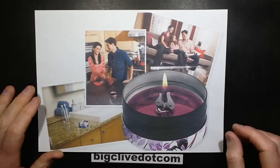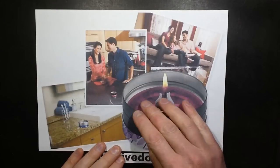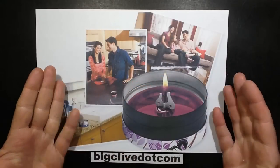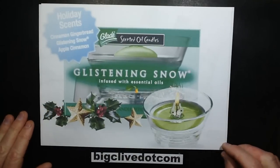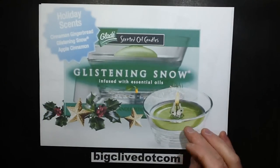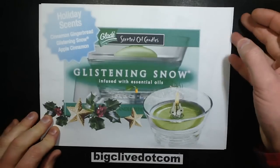I don't know if they're still available anymore, but Glade used to do these things called scented oil candles. Basically, it was candles that you put into a special metal dish and when you lit them, all the candle wax would melt into a bath of highly fragrant oil. They did them in various scents including this one which is apparently 'glistening snow' aroma. Now I have actually sniffed snow and it doesn't actually smell of anything except the yellow stuff.